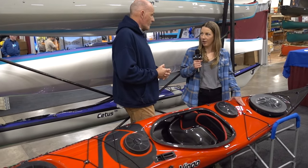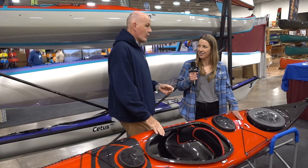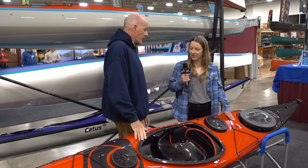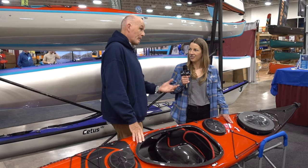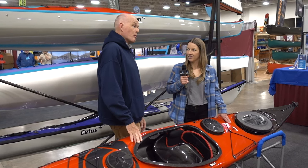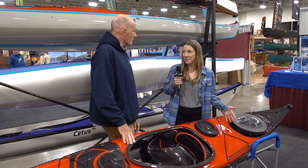The composite Virgo has just arrived in North America. They announced it just a few months ago, and this is one of the first ones to hit U.S. shores. They brought a few up to Canoe Copia to show everybody, and they've all already been sold.